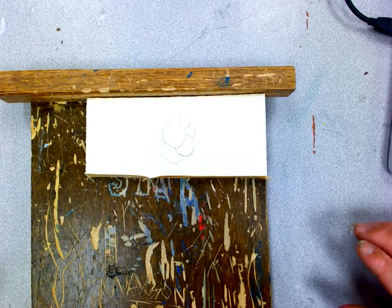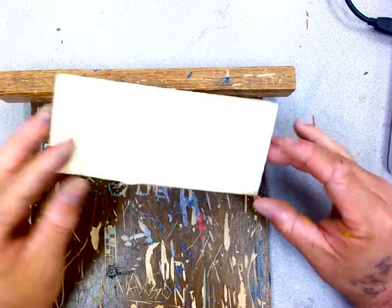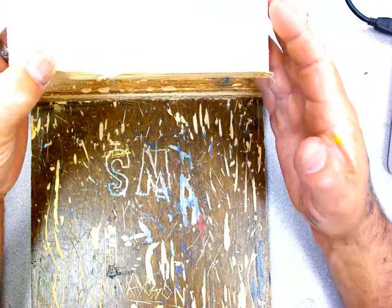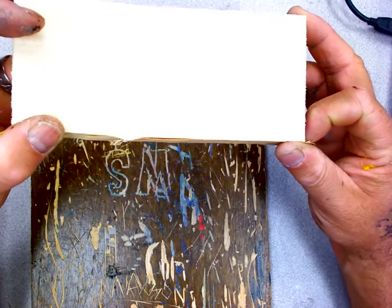Hi guys, what I'm going to show you how to do today is an introduction to some basic relief wood carving. So a couple things you're going to need. Now I'm going to be using a sample piece of wood — you guys are going to have a much bigger piece — but this is a little sample piece I'm going to carve right here. I've already drawn a very simple overlapping shape, and I'm going to show you how to do some basic carving techniques on that.